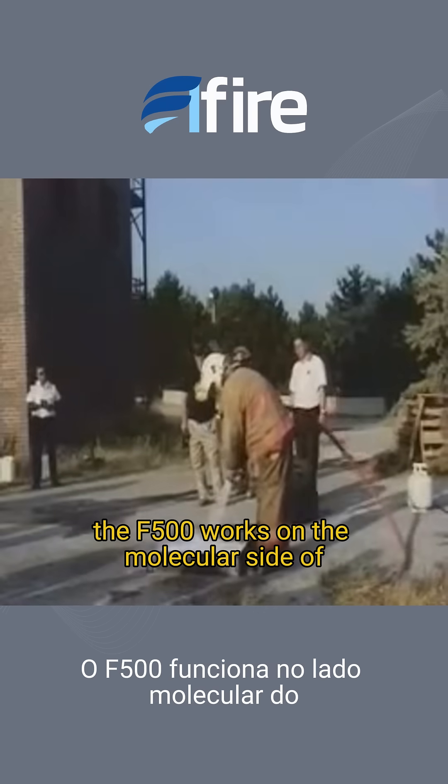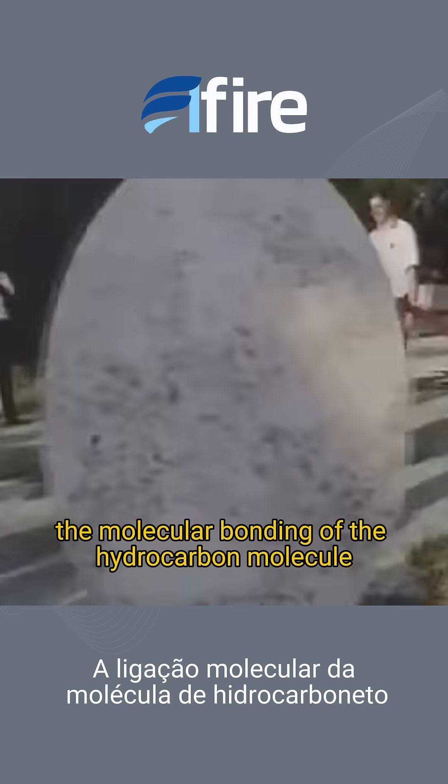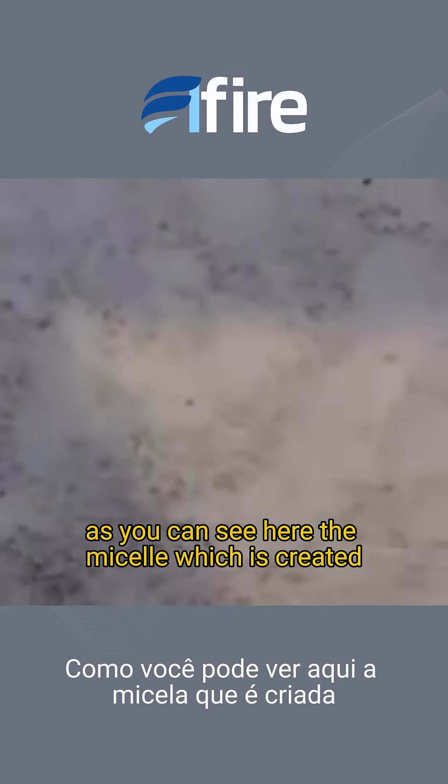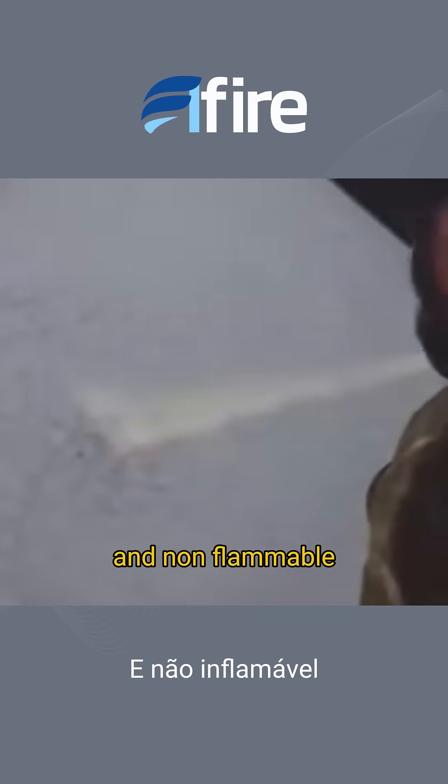What's taking place here is the F500 works on the molecular side, or the molecular bonding of the hydrocarbon molecule. As you can see here, the micelle which is created locks up that hydrocarbon molecule, rendering that gasoline non-combustible and non-flammable.